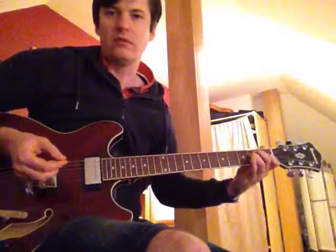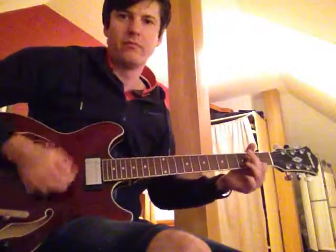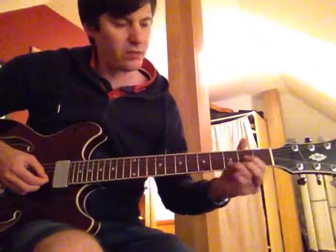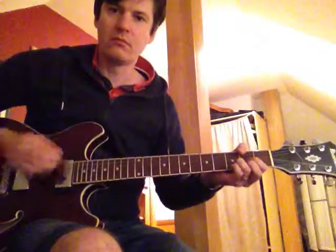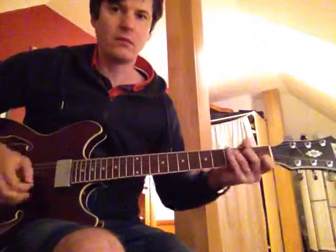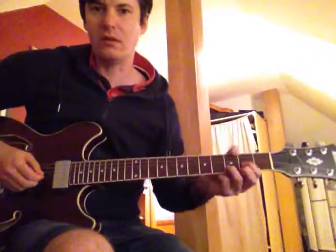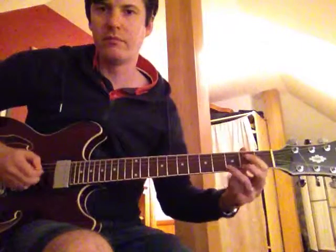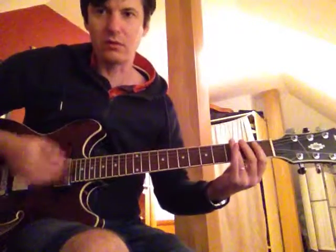Then the verses — it slows down a bit. E to D. There you are doing some slides on the B string and on the G string. That's the A, then go here, then C, take off this one, up to D. And then there's this kind of trill.